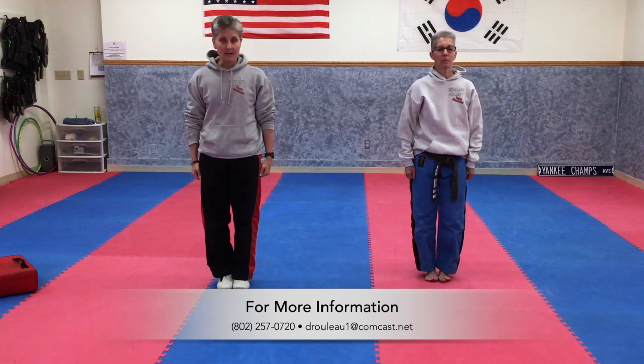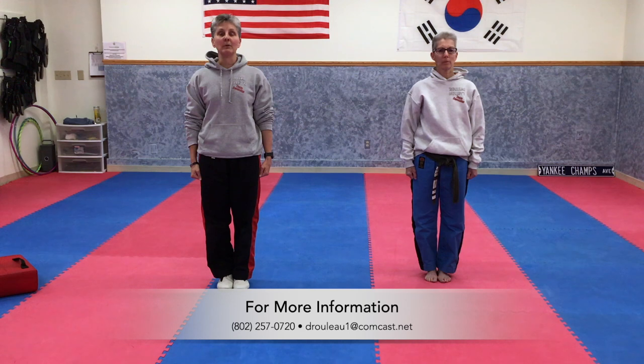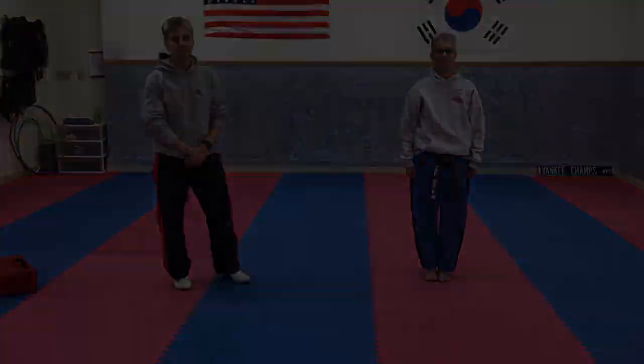We're going to end class by putting our feet together, standing up tall, straight, and proud. Put that chin up — be proud of yourselves. Awesome job. Thank you very much for joining us.